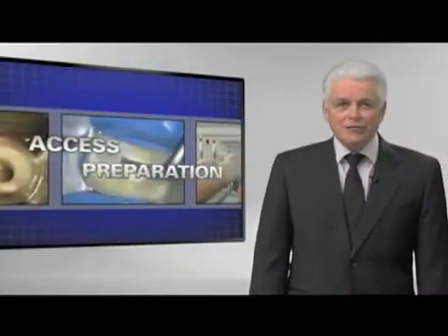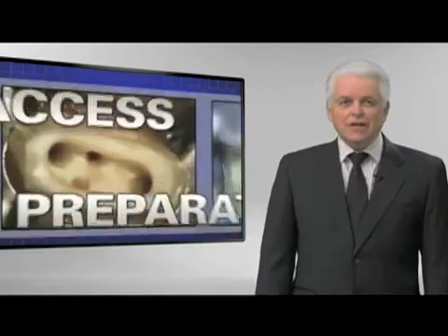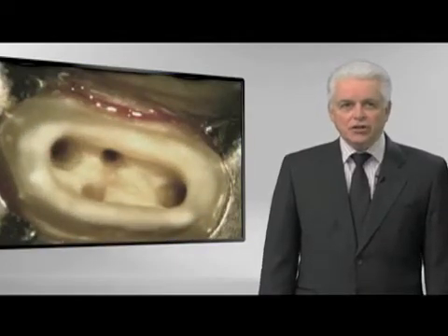I'm very enthusiastic to talk to you about access. Why? Because this is a procedural step. If we get it right, all the ensuing steps that comprise start-to-finish endodontics fall into place.